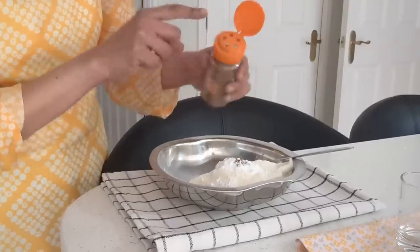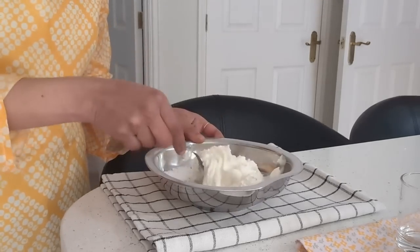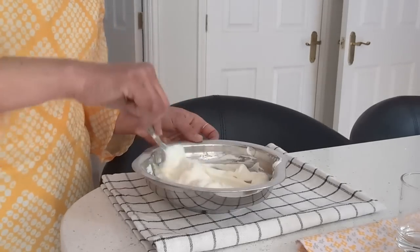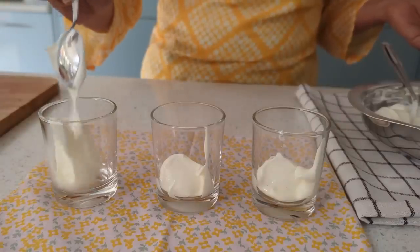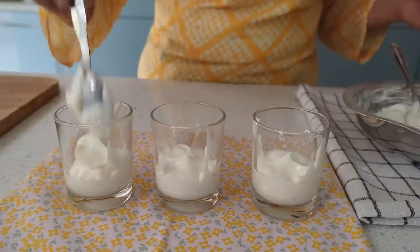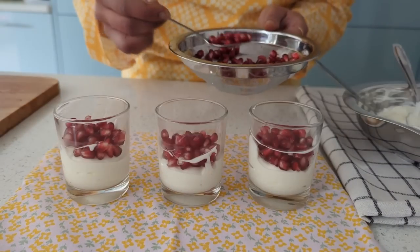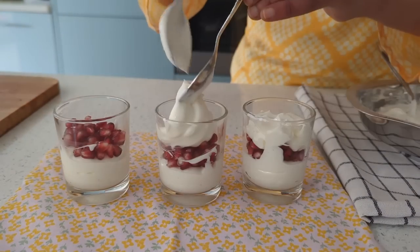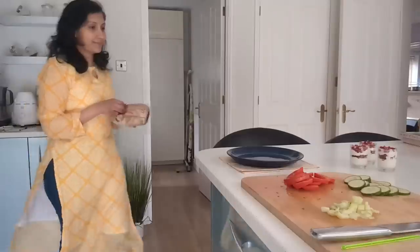I add around three tablespoons of icing sugar and a pinch of cinnamon powder to the hung curd. I scoop two layers into shooter glasses, then add a teaspoon of pomegranate seeds at the center, fill up with the remaining yogurt mix, and top it with a layer of pomegranate seeds again. It's tempting to look at and very tasty to eat.